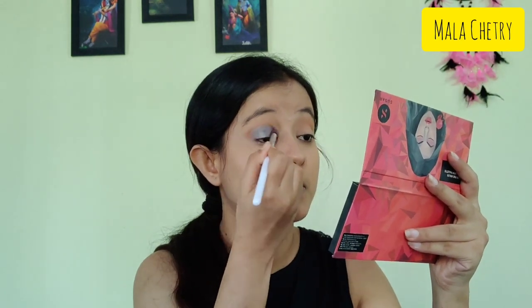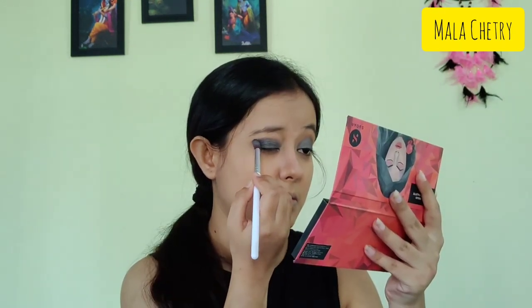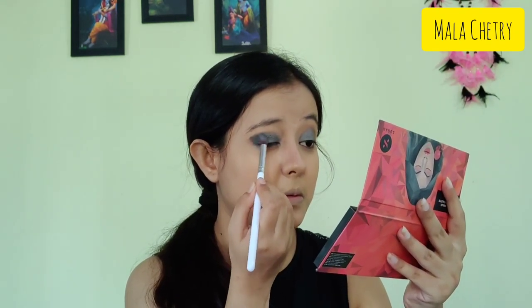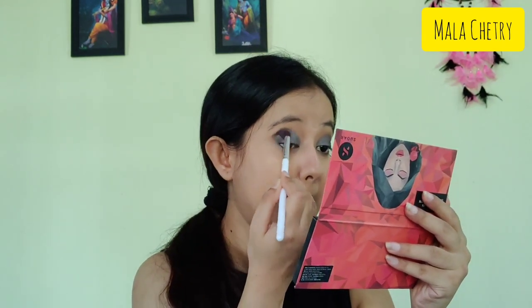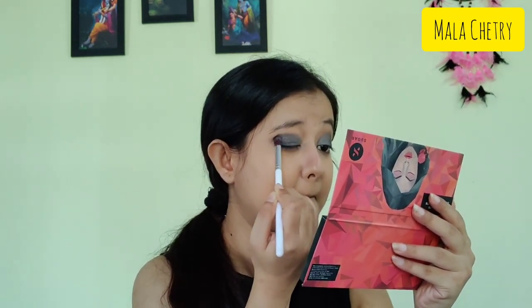Next I'll be taking a silver shade — it's a little shiny and shimmery — and I'm applying it on all of my eyelids. I'm tapping the color to make it darker and blending it well so that it won't look harsh. Next I'm taking a black eyeshadow and applying it on the outer corner of my eyes making a V-shape. Then I'm using a fluffy brush and blending all three colors together — the transition, the silver, and the black — just blending it all well.